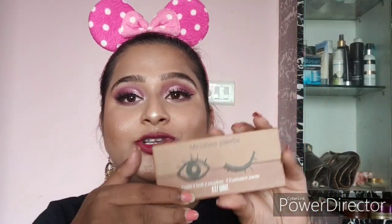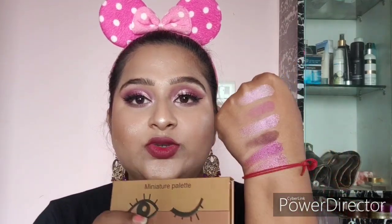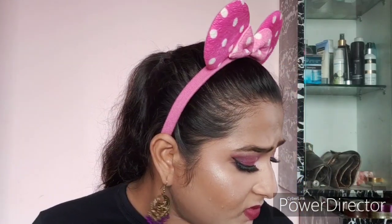The first product is the SFR Colors Miniature Eyeshadow Palette. I've created an eye look with it and you can check out my separate review video for details. This is how the palette looks from the inside, and it retails for 125 rupees. These are the swatches — it's a good and decent palette overall.